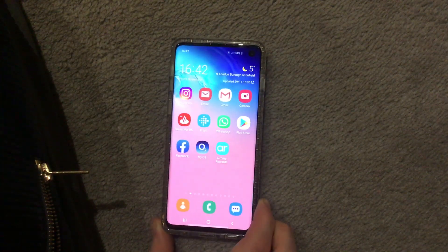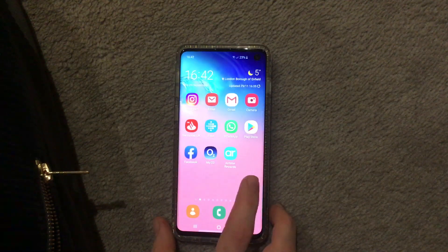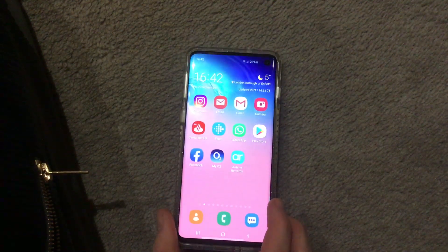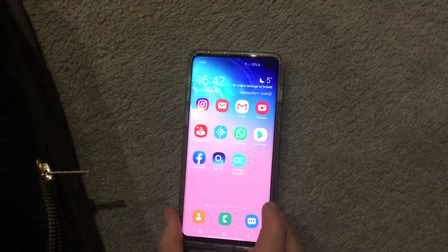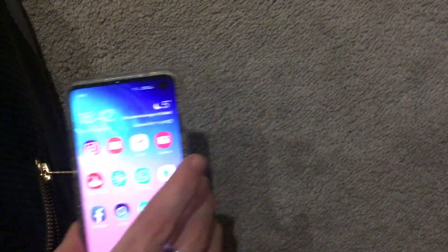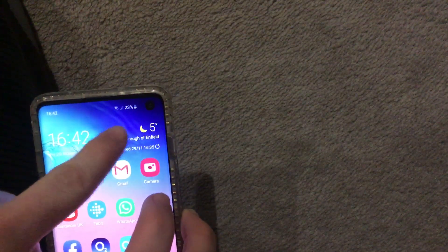...it's on the Samsung Galaxy S10. It comes in three different ones: you've got the normal standard S10, you've got the S10 Plus which has a double camera on the front — as you can see it's just one little hole punch on the standard, but on the S10 Plus it's a double one, it's a longer one.